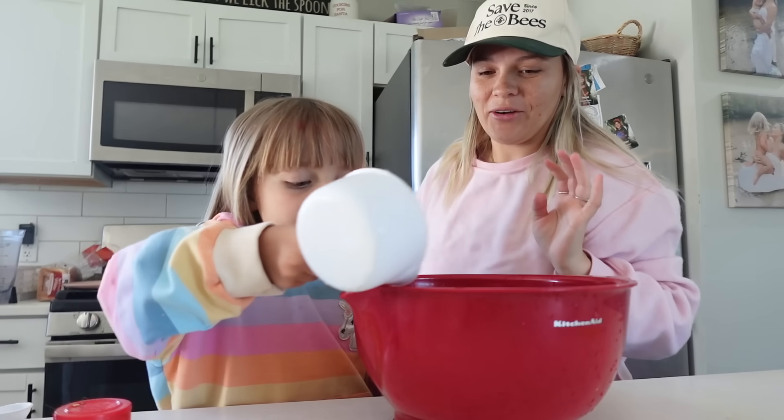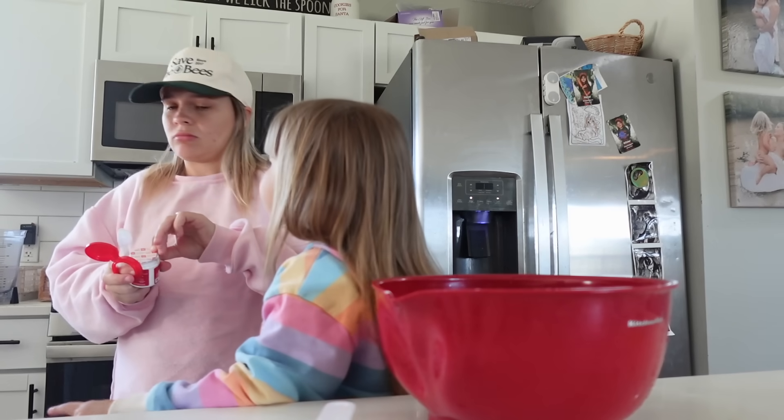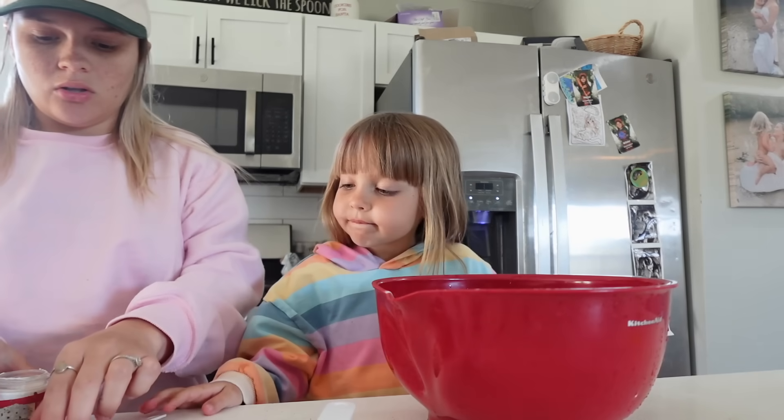And we're making some Play-Doh. A full teaspoon of cream of tartar, because we're going to double the recipe. Can I please add some? Yes. Do a full scoop of that. Good job.